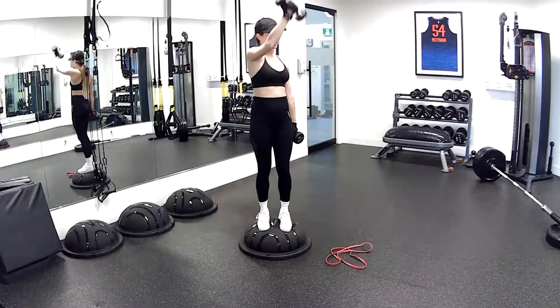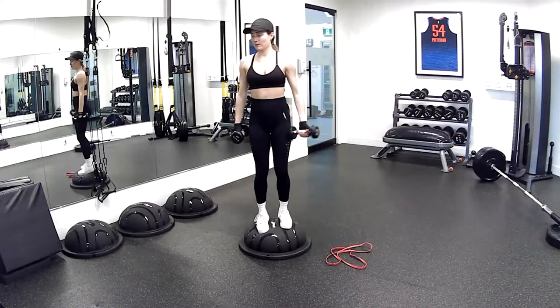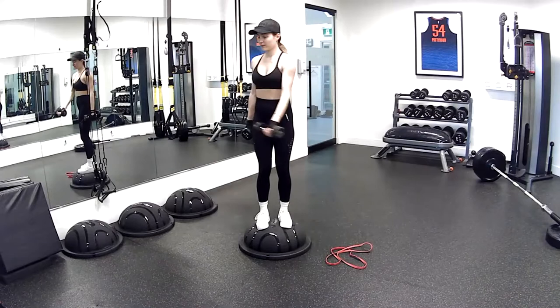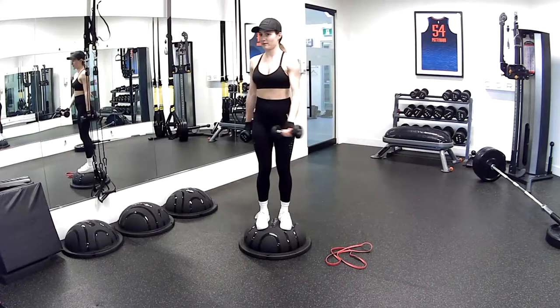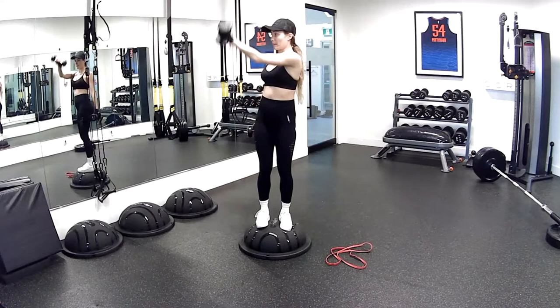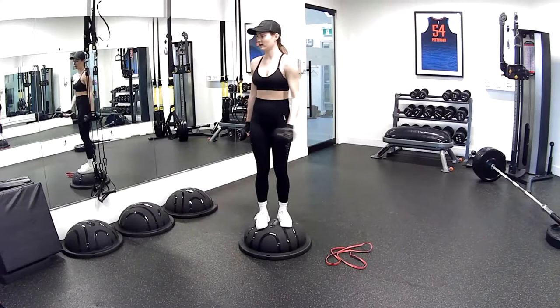Other side. Breathing out — push. Five more seconds. Making sure you're not gripping that dumbbell for dear life — it's a light handle. You're holding it, of course, but you're not squeezing it. Three, two, and one — slowly down. Nice work.